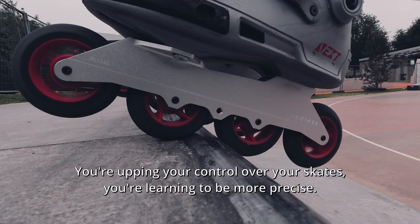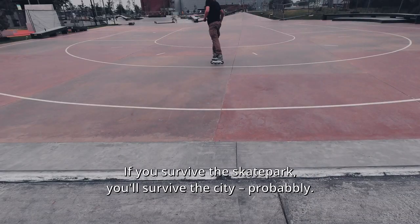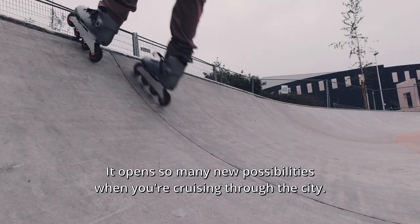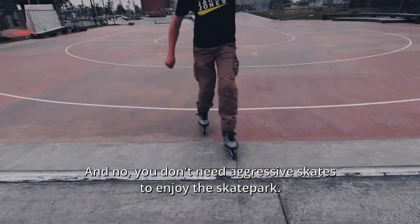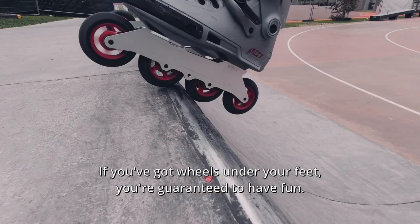You're upping your control over your skates and learning to be more precise. If you survive the skate park, you'll survive the city — probably. It opens so many new possibilities when you're cruising through the city. And no, you don't need aggressive skates to enjoy the skate park; if you've got wheels under your feet, you're guaranteed to have fun.